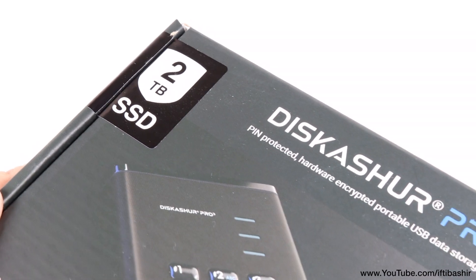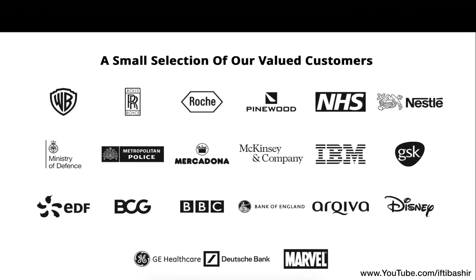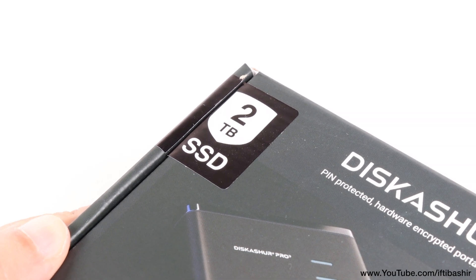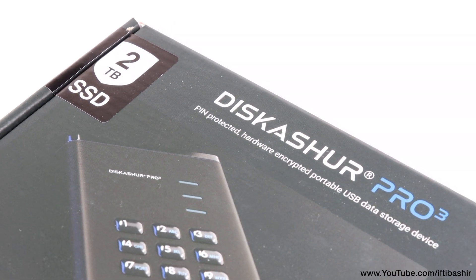The iStorage DiskAshur Pro 3 is the latest iteration from iStorage, a company known for developing hardware-encrypted storage solutions for well over a decade now. With capacities ranging from 512GB to 16TB in both hard disk and SSD variants, it caters to a wide range of users.